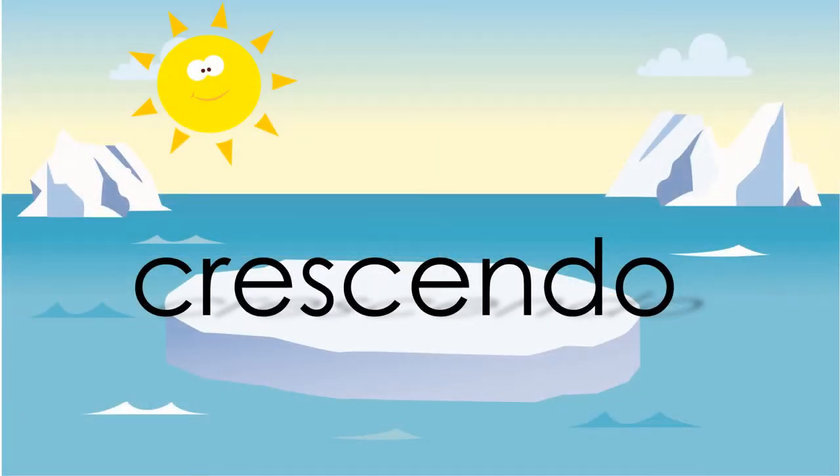A crescendo is going to look like a big sideways V telling you to go from a really quiet sound to a much louder sound.